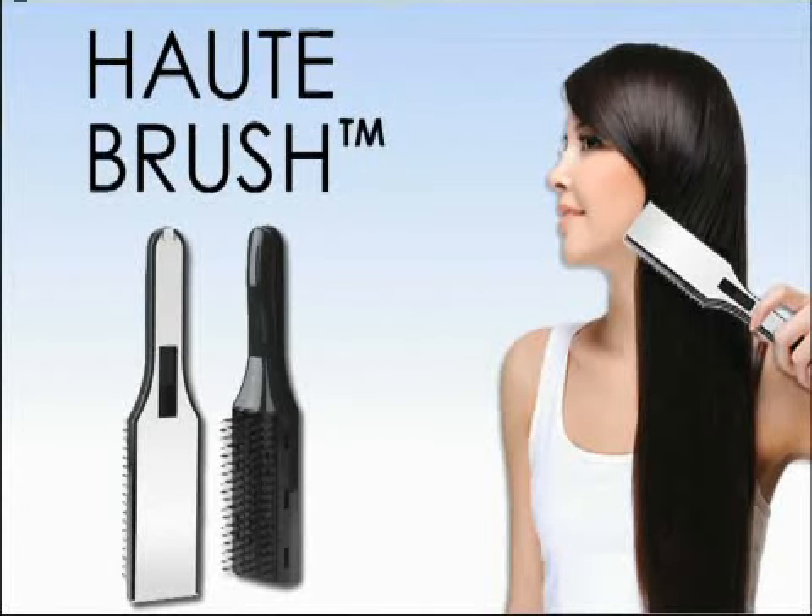Are you tired of your frizzy, unmanageable hair? Expensive flat irons can help, but temperatures up to 450 degrees can leave your hair dry, brittle, and lifeless.